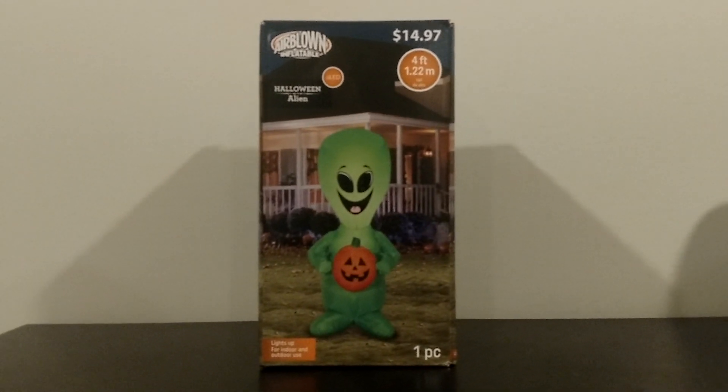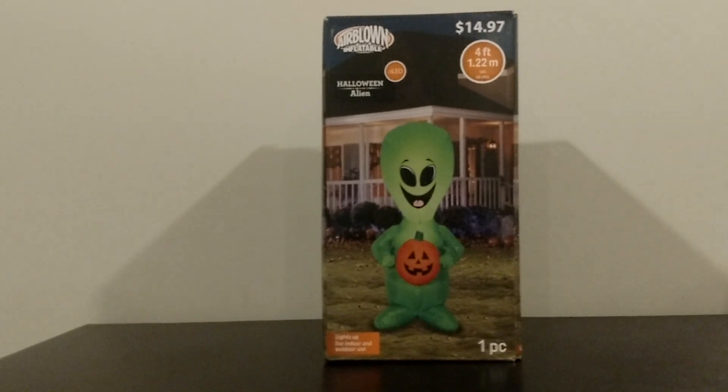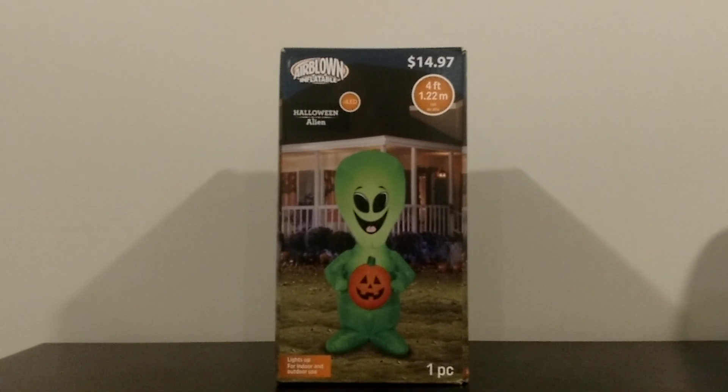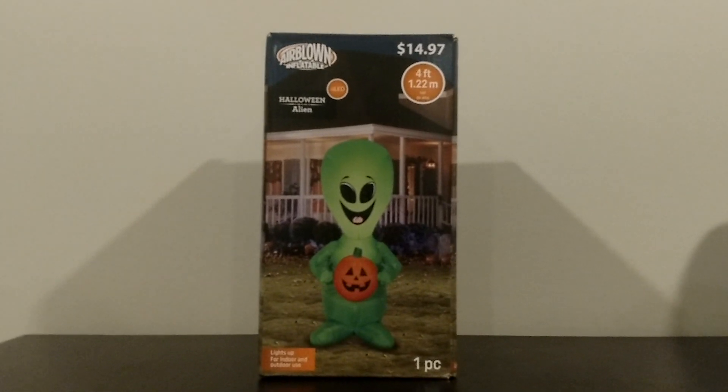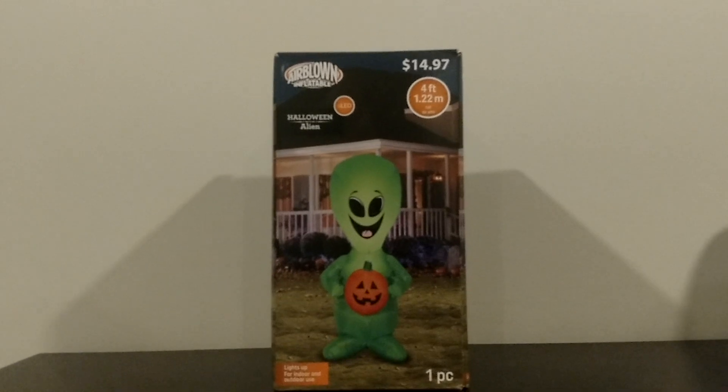What is going on you guys, Riley on Gemmy Inflatable Fans 98 and I got a cool review for you guys today. This is the new for 2018 Gemmy 4 foot tall Alien Inflatable, sold at Walmart this year as you might tell by the box. I got this guy the other day for $15, as you can see on the box as well.